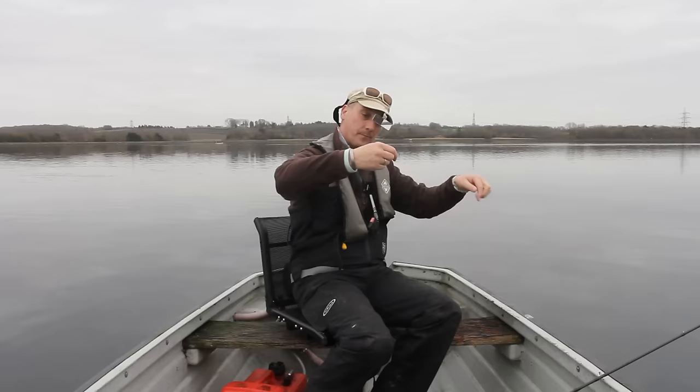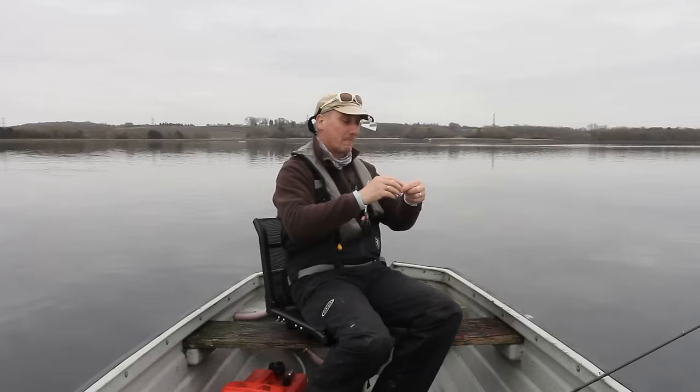I'm waiting for some residents today. What I do is I've got a very long leader here — probably a foot and a half — because I use a specific knot on my boobies so they don't spin.